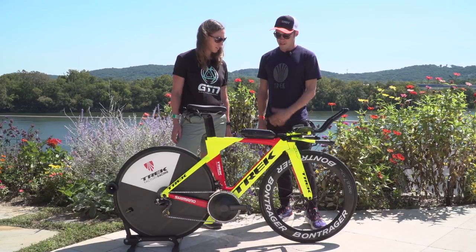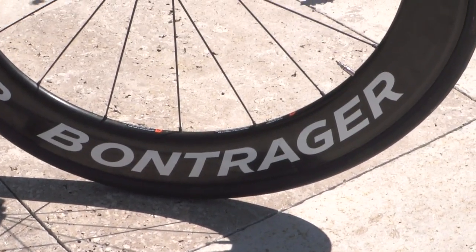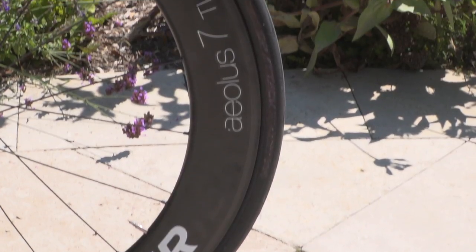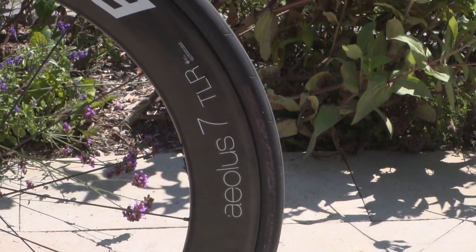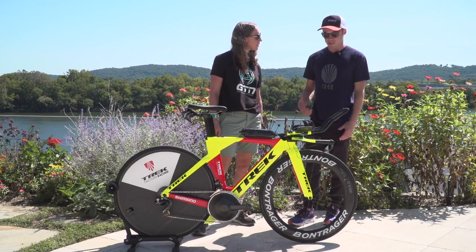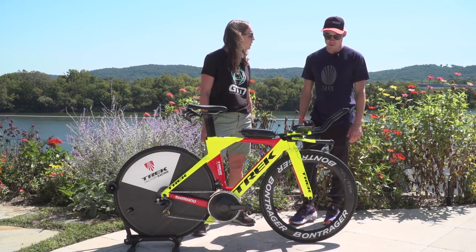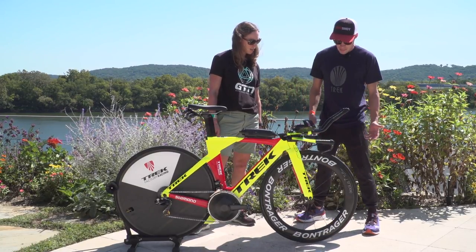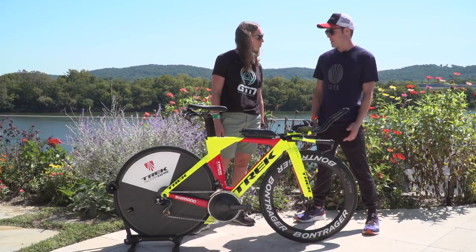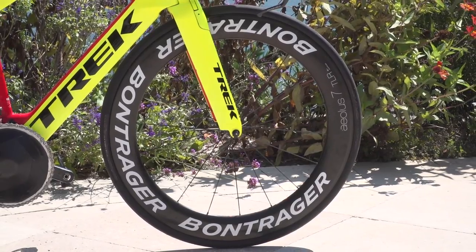So I'll go from the front to the back. I run an Aeolus 7 tubeless-ready clincher wheel for pretty much 90% of my races. I love that it's fairly deep but it still handles really well in crosswinds. You can set it up tubeless, which I have done for a few races, and it's as aerodynamic as anything else out there. So really happy with the front wheel.